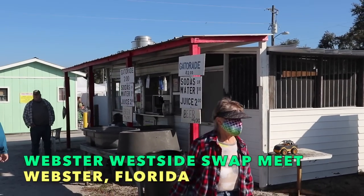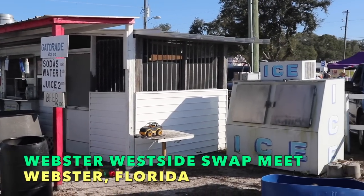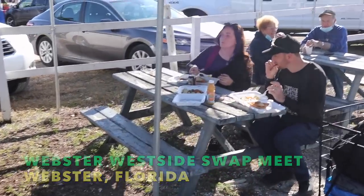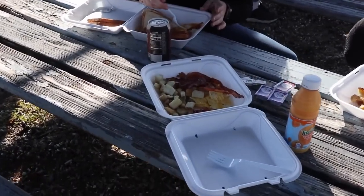Well, this is a huge swap meet like you see in the south and some other parts of the country, but this is on so often that they have all sorts of permanent facilities. We are having the swap meet breakfast and we get to see faces. Everybody loves to be filmed when they're eating, right?